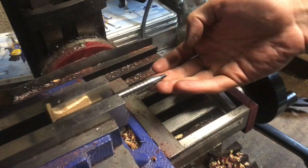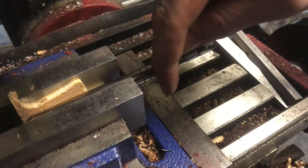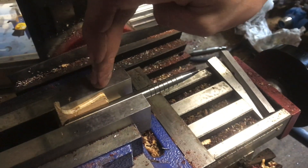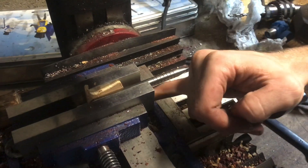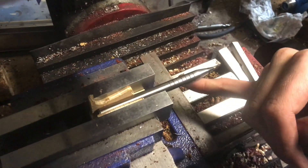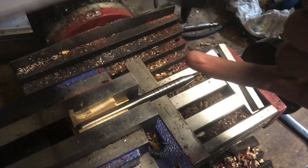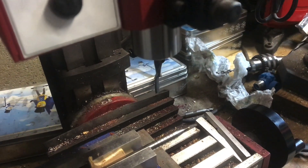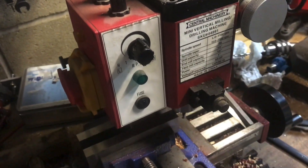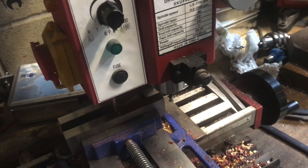I want to put a name on this pen I just made, and so I'm going to mill a flat spot right here. I have it chucked up here in between pieces of wood, and I've got a quarter inch carbide end mill. This is a Harbor Freight mini mill and this is how the cut will be set up.